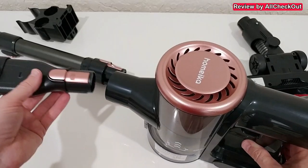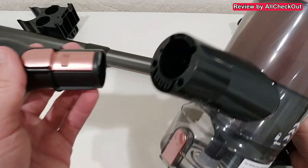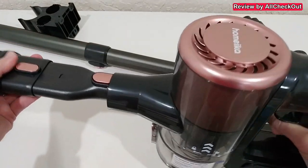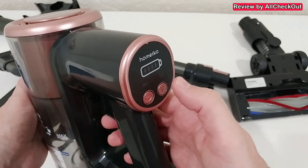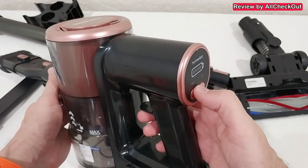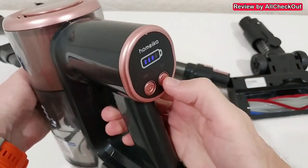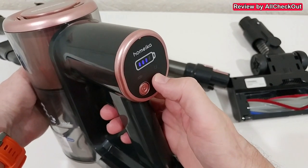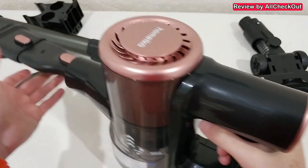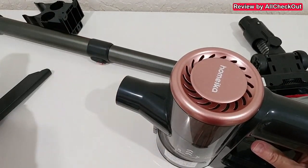After that we can add the nozzle of choice, either with the long extension or directly. For example, we can push it inside until we hear the lock. Then we can turn it on with the left button and adjust the power with the right button. It already has quite some power but we can increase or decrease it, and when we stop it you can hear it stops immediately. To release, just push down this button.